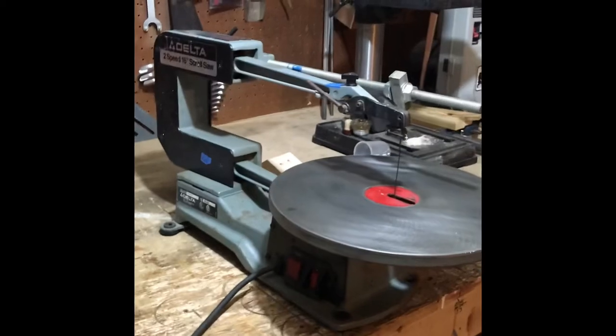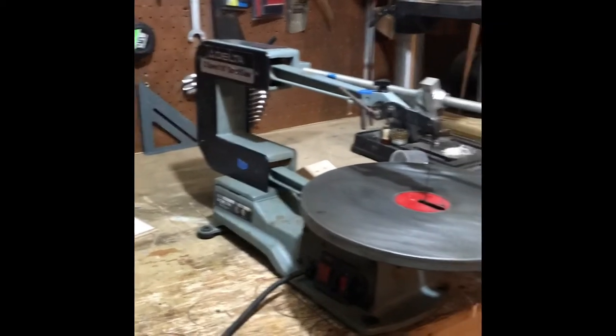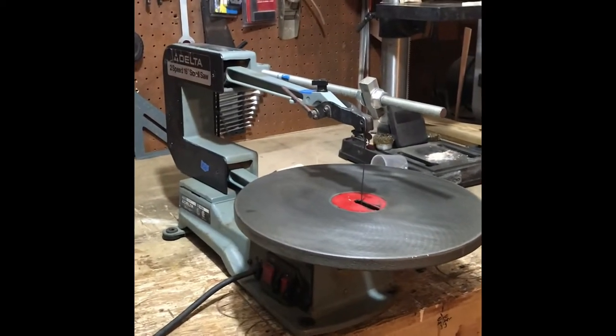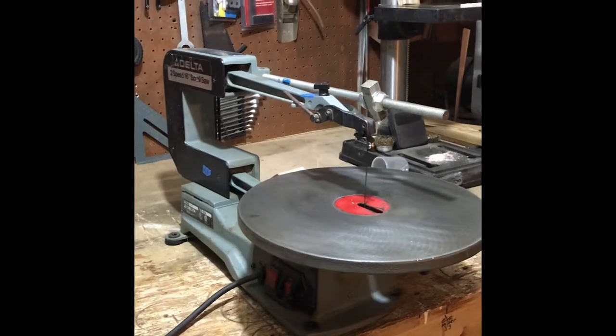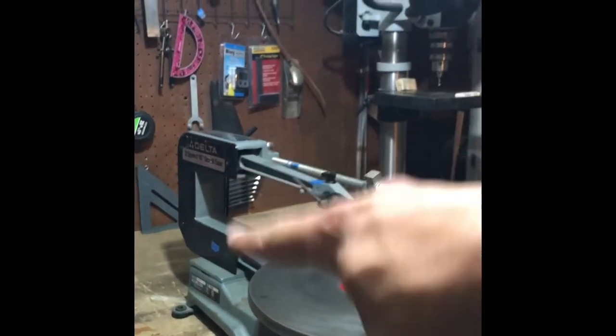As luck would have it, somebody posted this about two hours ago. I said what's up, he said 30 bucks, I said how about 20, and he said 25 — meet in the middle. I'll be there in 15 minutes. I don't know what's going on, but now I've got triple D — Delta, Delta, Delta.